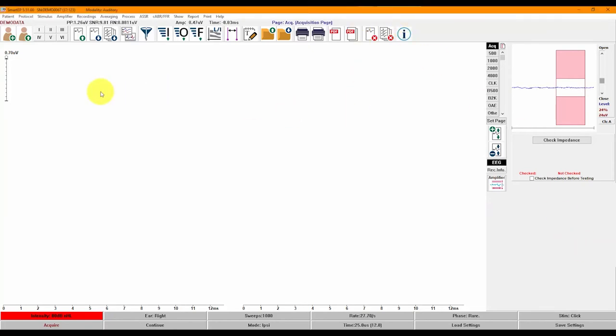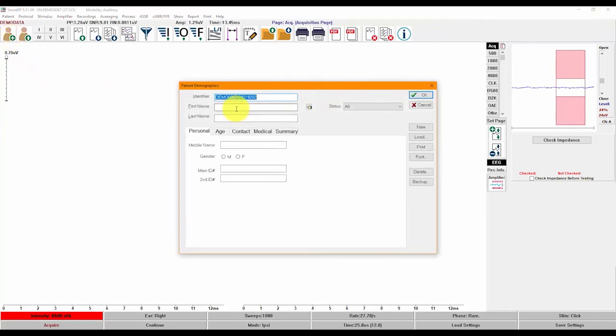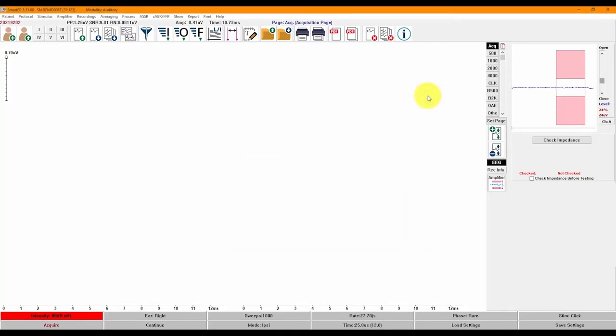Let's begin recording. First, I will create a new patient file by clicking on the new patient icon on the top left and entering the patient's information. You can enter as much or as little information as you want beyond the required first and last name fields. If you wish to enter a medical record number, please enter it in the main ID field. The EEG button on the right side of the screen opens a viewing panel for the incoming EEG, which can be displayed or hidden at any time. Before beginning acquisition, the impedance can be checked on the screen, with the value for each electrode displayed. The blue line represents the incoming EEG, and the red shaded area is the artifact rejection region.